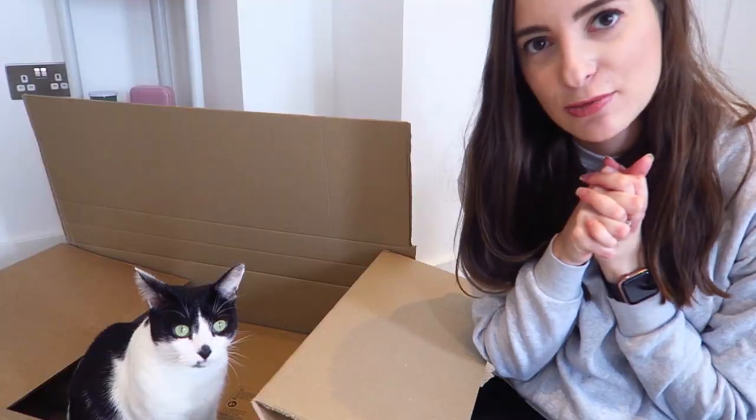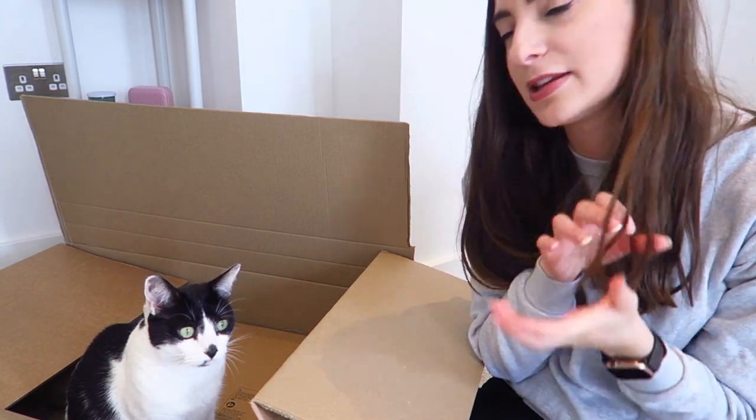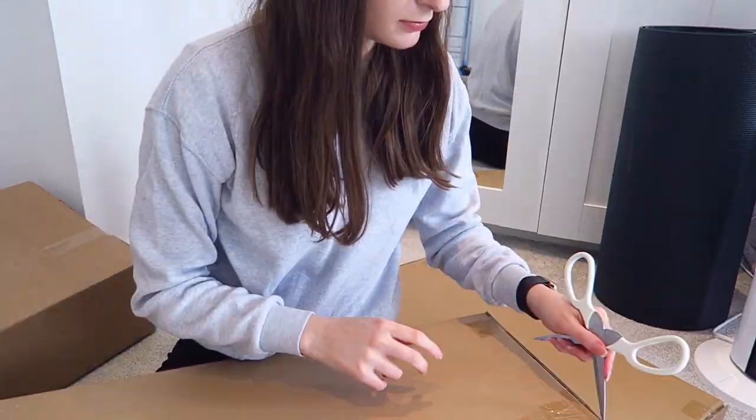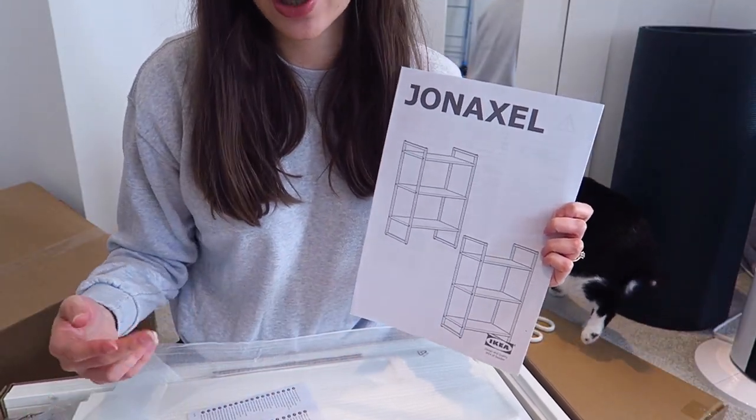The last thing is a milk frother — it's just £1, so cheap I might as well buy it. Mimi's found a new house — she's going to live in the box now! I'm going to build the shelves up and show you when they're ready. I've got two of them so you can stack one on top of the other.